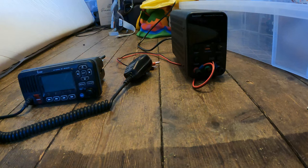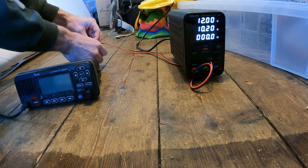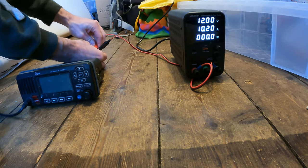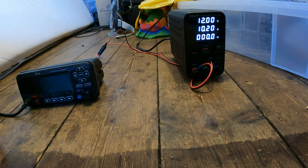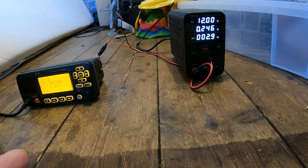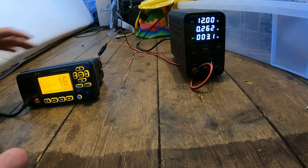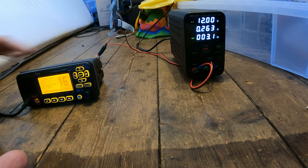Step one: I've got the VHF radio at home and I've got a 12-volt power supply. I'm going to connect it up to a 12-volt feed. I'm not expecting this to work — but it is working. Oh well, looks like I don't need to take it apart.